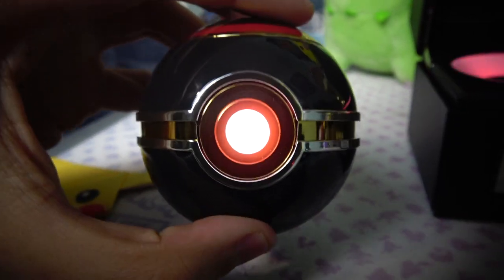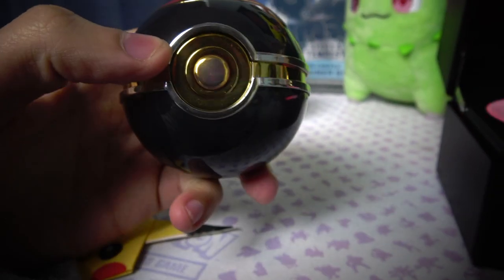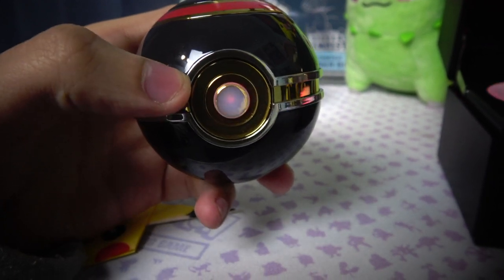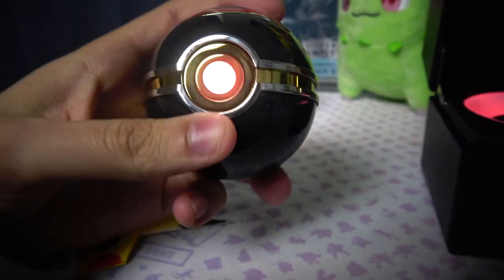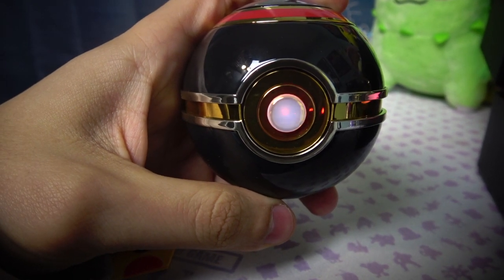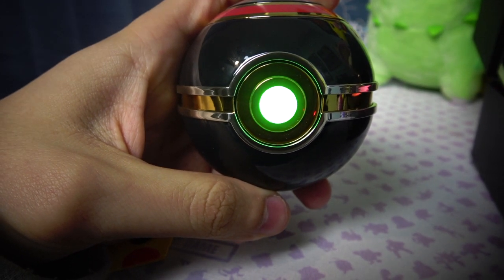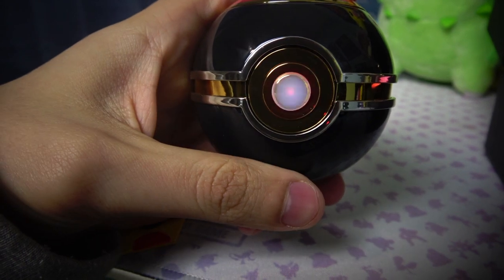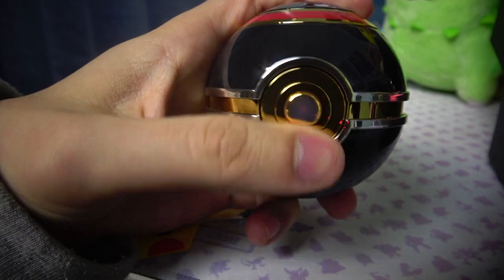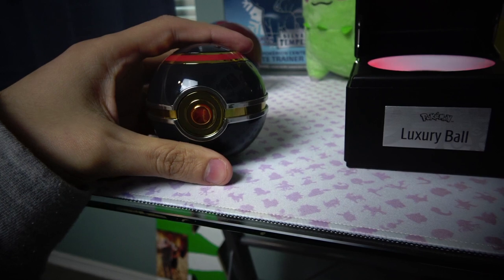When you have the ball in your hand and press the button, it tries to catch a Pokémon — it blinks three times. If it turns red it means you didn't catch the Pokémon; if it turns a rainbow color it means you did. Let me press it — one, two, three — boom, caught the Pokémon! Let's try again — boom, caught a second one! One more time — and that means you did not catch the Pokémon when it turns red.